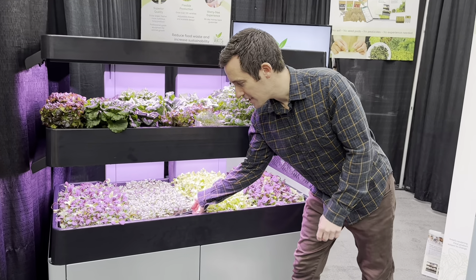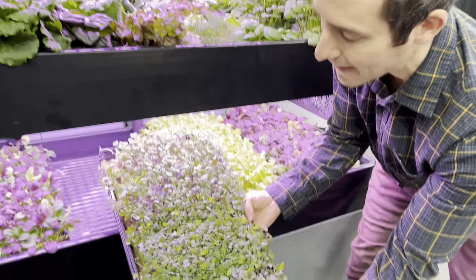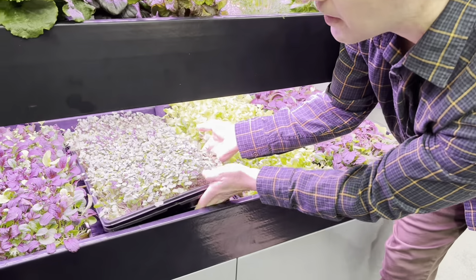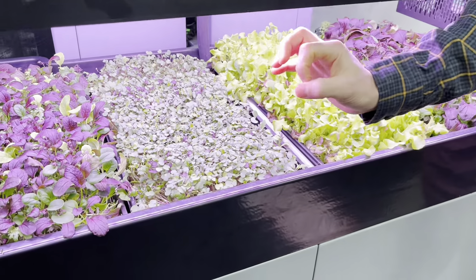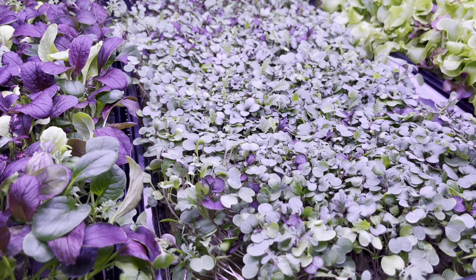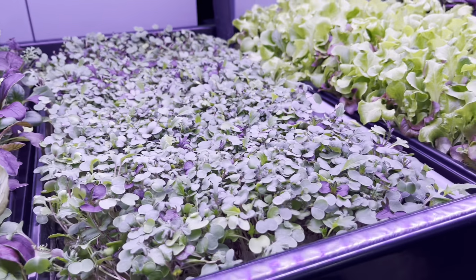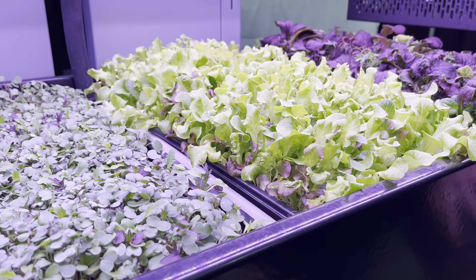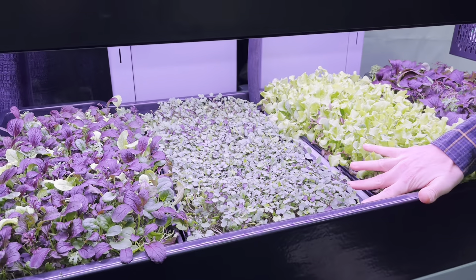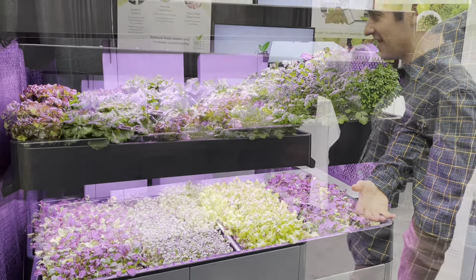Another really unique feature of the Terrace Grow is that it allows you to grow full flats of greens. That's different from other systems which have little tiny seed pods — the biggest area you'd be able to grow microgreens in is about the size of a loonie, which really limits your production output. With this system you can grow full flats, and you basically trim off a little bit every day with scissors, allowing you to make a fresh salad every day.